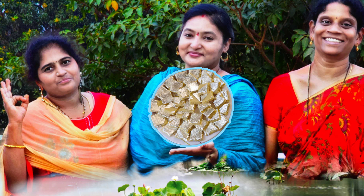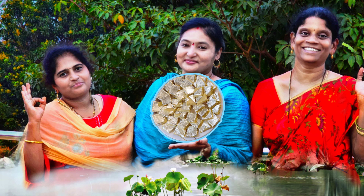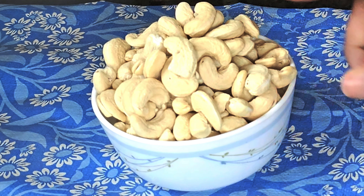Kaju Barfi recipe for our subscribers. Hey, let's get started. Kaju Barfi recipe for the first time.